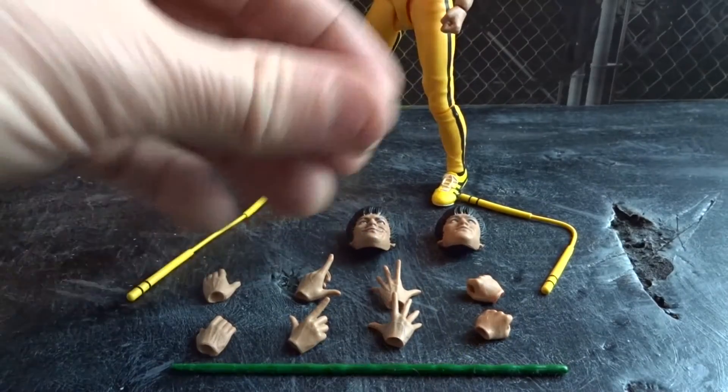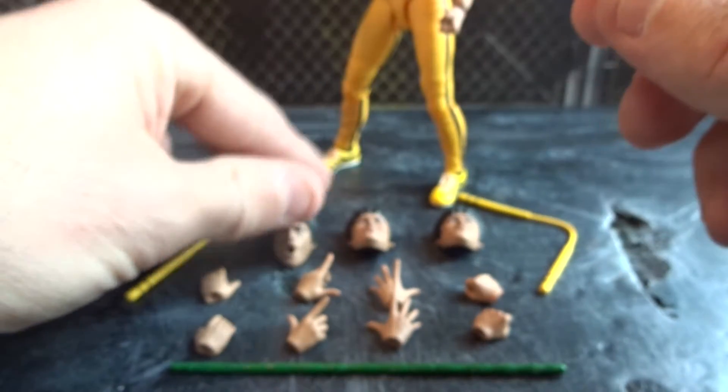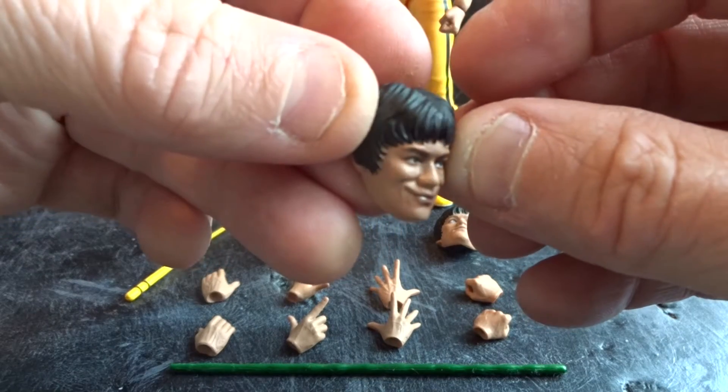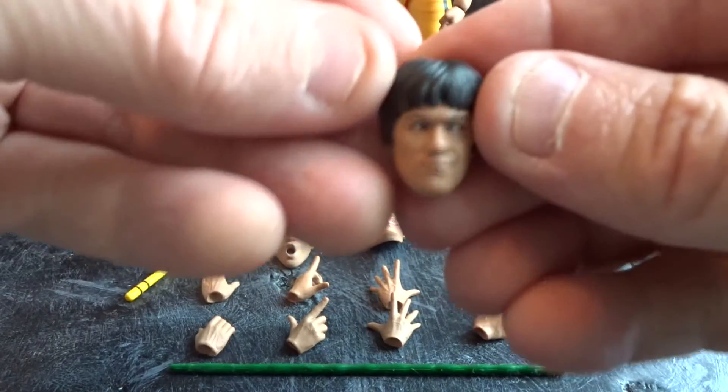The figure comes with a bunch of cool accessories and we get no less than four different faces, all with the likeness of Bruce Lee and his different classic looks. And they are all very nicely painted.